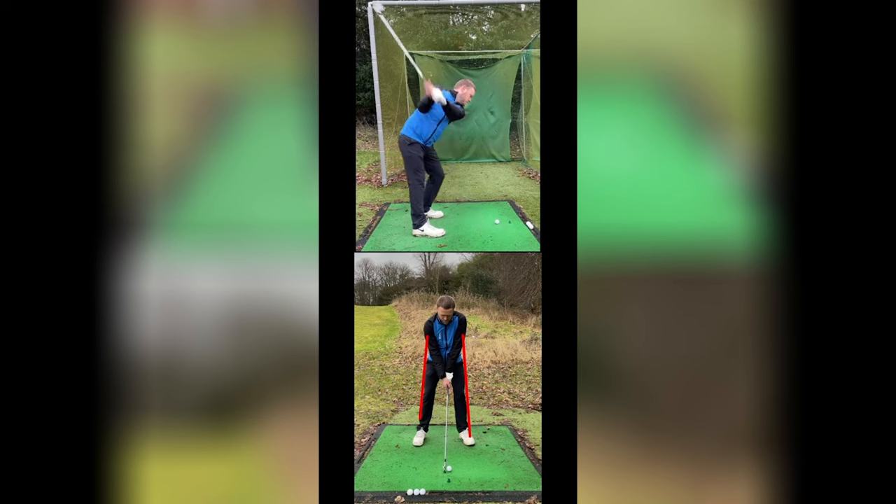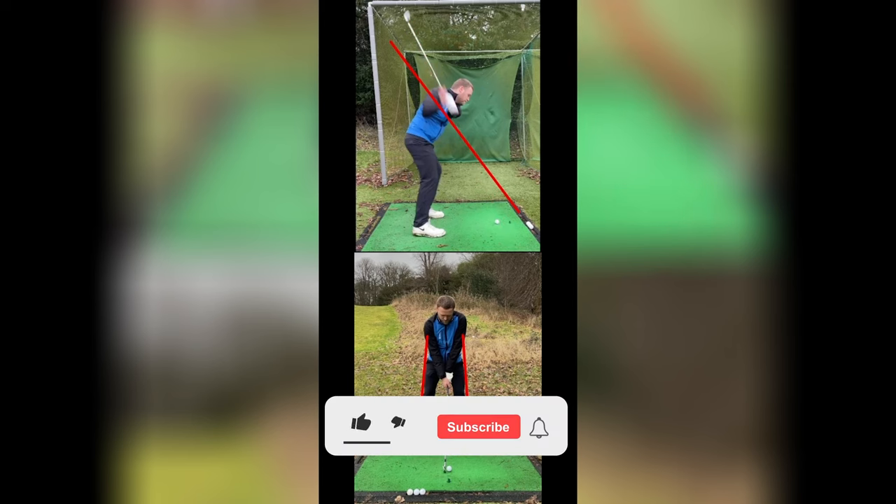Back swing-wise, again, I like it. It looks good. You get a nice big coil. And then you get a little bit of an over-the-top move here, so you can see how your shaft wants to work down steeper. If we get your arm back to parallel, your shaft's on this plane. And then when you come down, you can see how it just gets a little bit steeper and it's more over-the-top. So your hand plane is then working over-the-top this way.